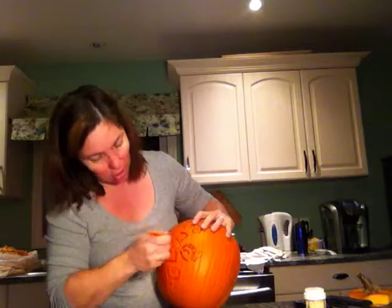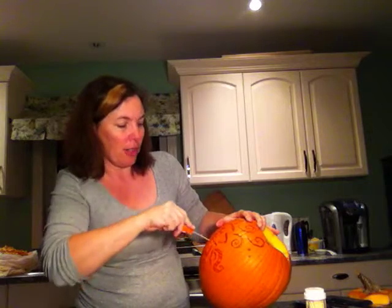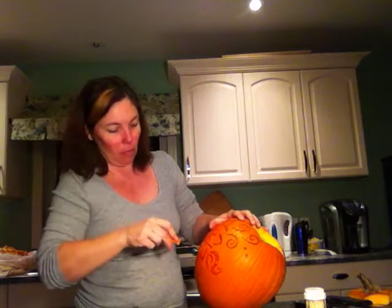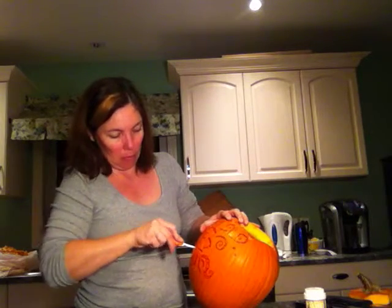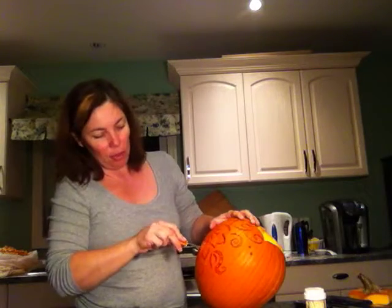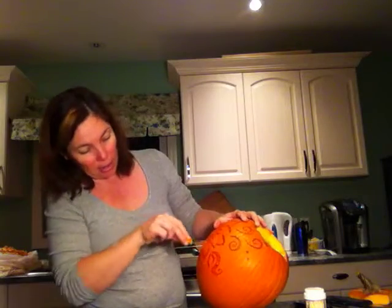That one was giving me a hard time. So here's what we've got so far — this is how it's going to look, and I'm going to do this all the way around. I've seen a couple of these on Pinterest, which I love to browse for new ideas. That's kind of where I came up with this idea for a henna-type pumpkin.